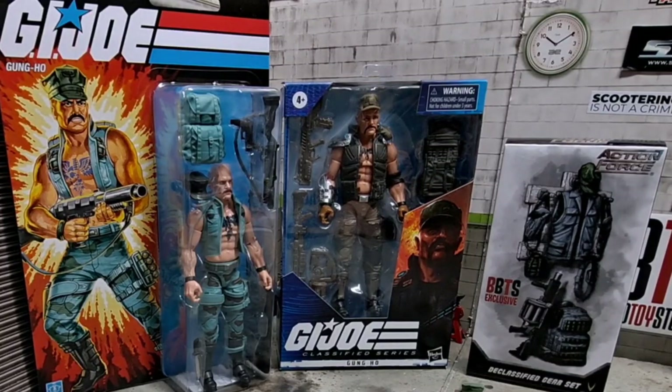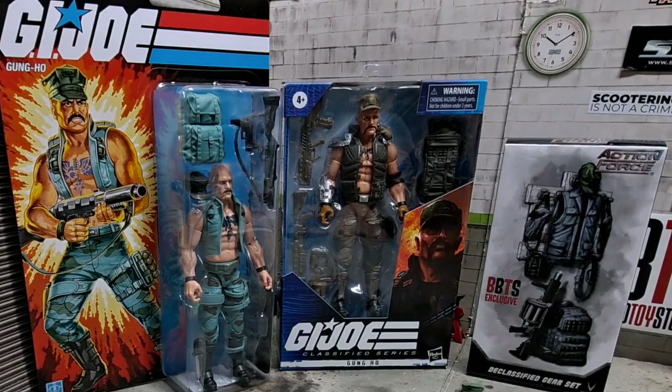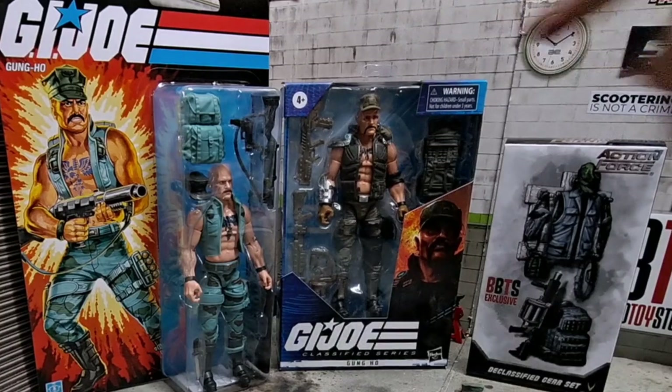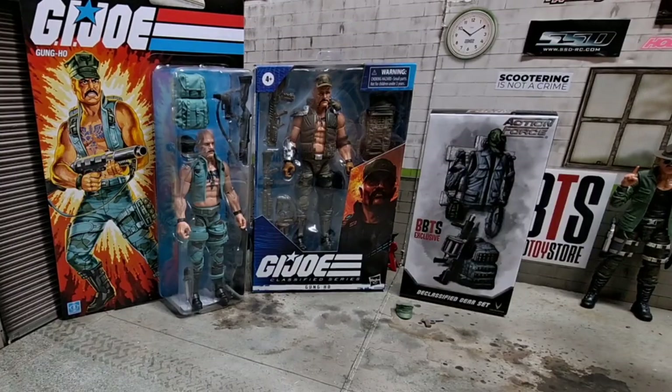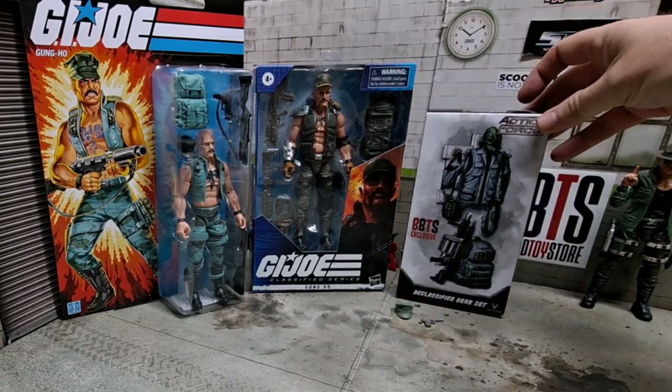Welcome back everybody to the Random Stuff Garage. Today I'll be unboxing some Gung-Ho, and as you can see I have a couple different versions here. The one on the left is the classic version I just picked up from Hasbro Pulse — they just had a restock — and before that was a thing, I got the original classified version. What I'm gonna try and do with some help from Valiverse is kind of hit a happy medium.